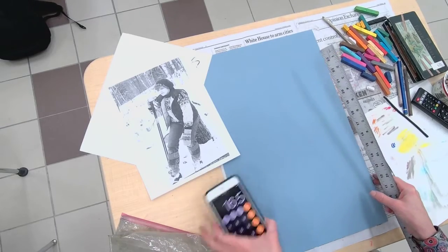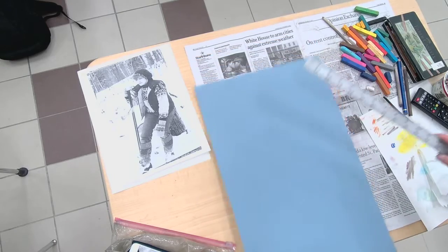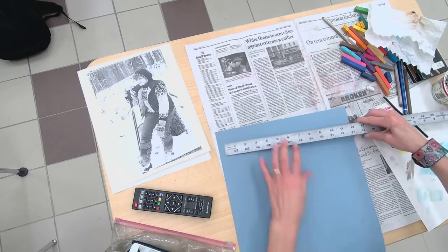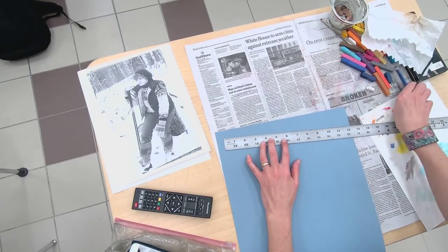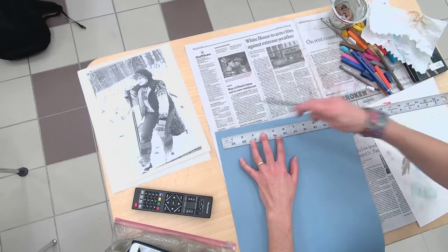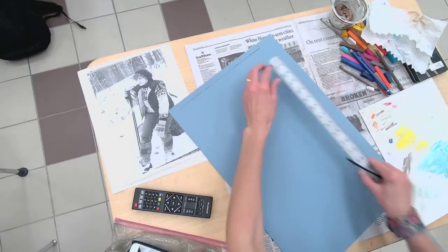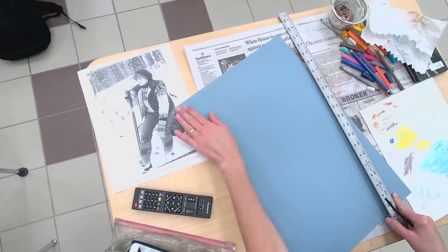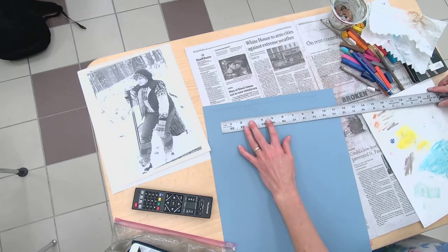Just pointing out my math skills — they're real strong. Doing that and then baking with fractions, that's about it for me. So now I'm going to very lightly create — this is when I need a bigger demo table so I can have stuff further away from me — just a real light line so I know my perimeter. I'm actually going to move it down and do a little bit better job centering it. Gotta love vine charcoal, you can kind of get rid of it.